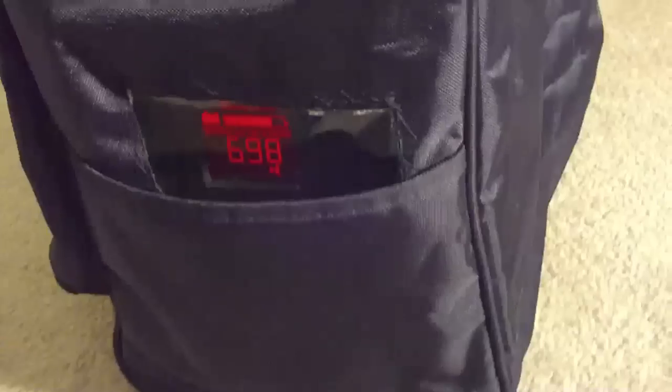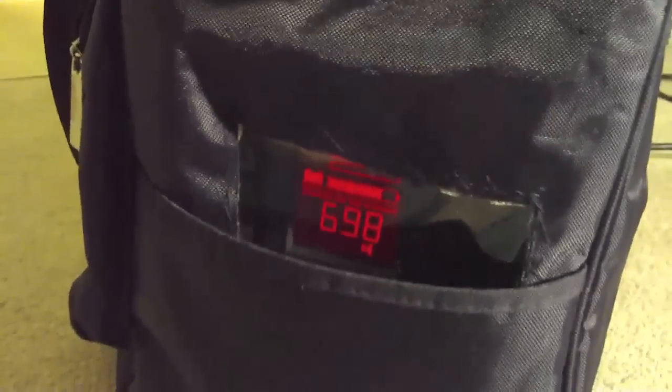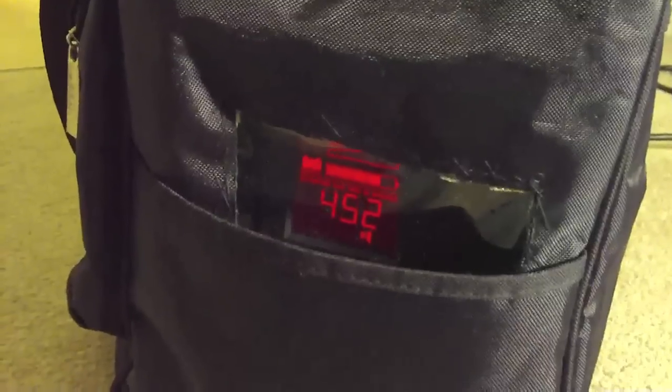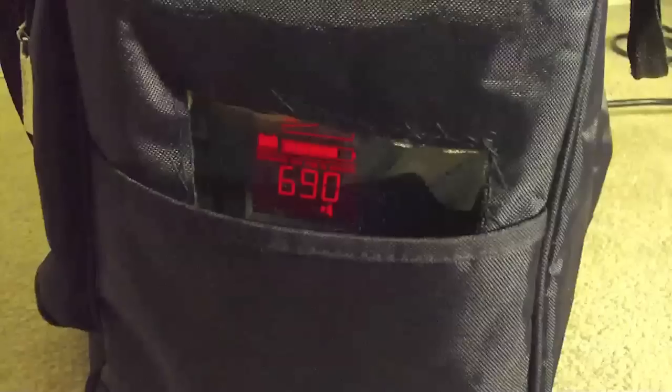It fired and charged up pretty quick. I'll show you the fluctuation on the meter as it charges up the capacitors — it drops down, then once it's done using juice it shows it's ready to go for the next shot.